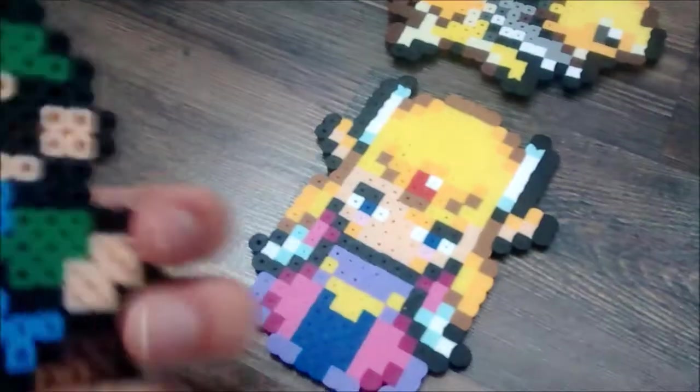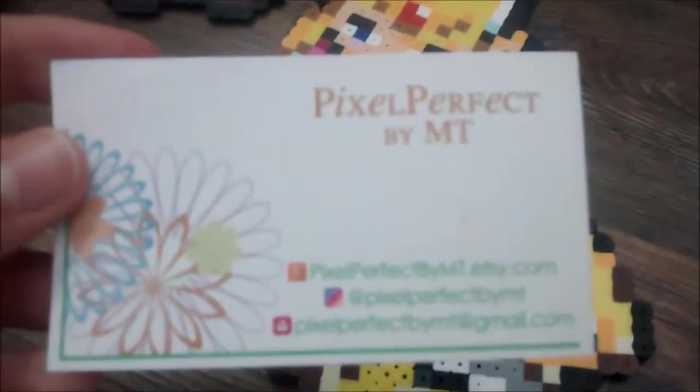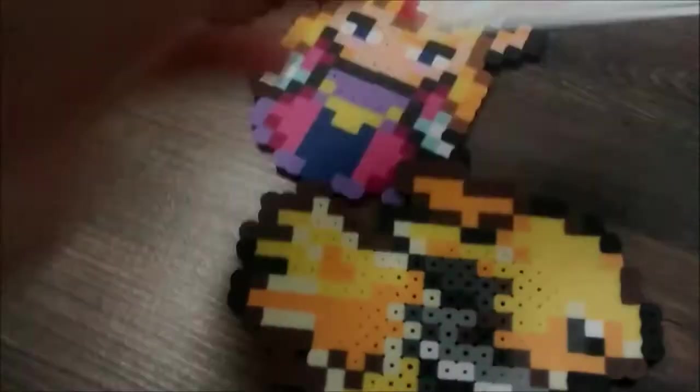My favorite has to be Zelda, but I also really like the other ones. There's Luigi - I actually did pick these ones out - Jolteon. I believe Jolteon is my first or second favorite Eevee evolution. But anyways, now that I've opened my package to show you how awesome these things are, I'll show you some of her Etsy things that you can order if you would like to get some of your own.